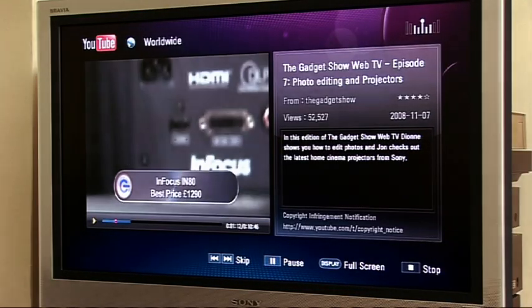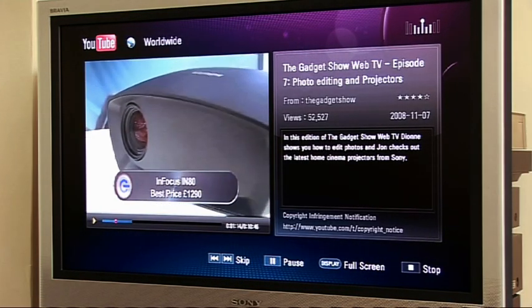You can also sign in if you want to and select your country, which narrows down the search options. So, the YouTube experience is pretty good. What about the rest of it?